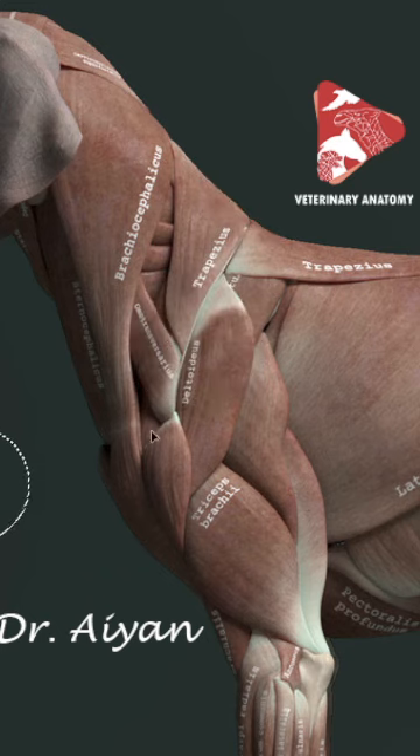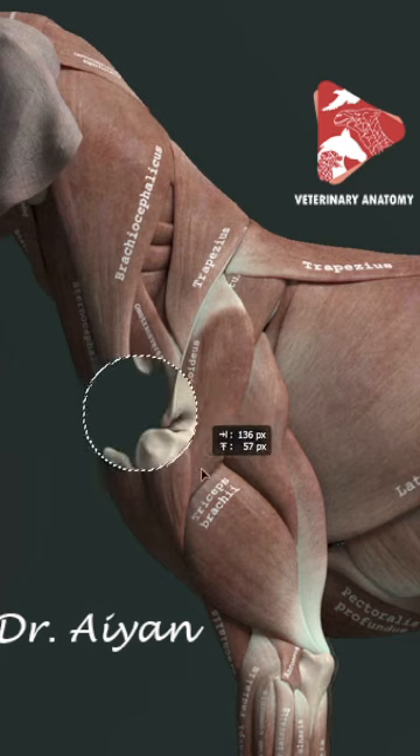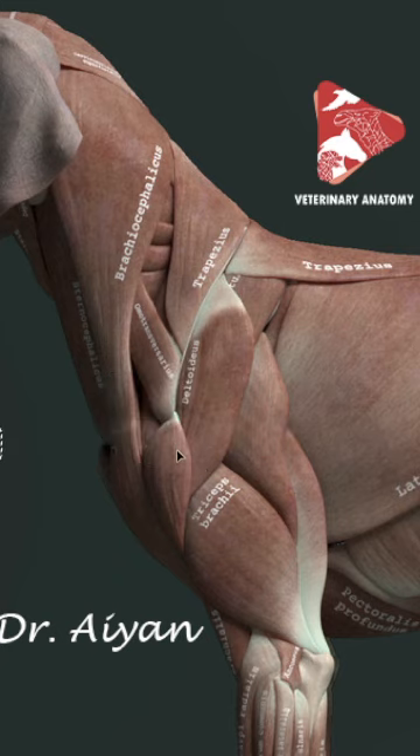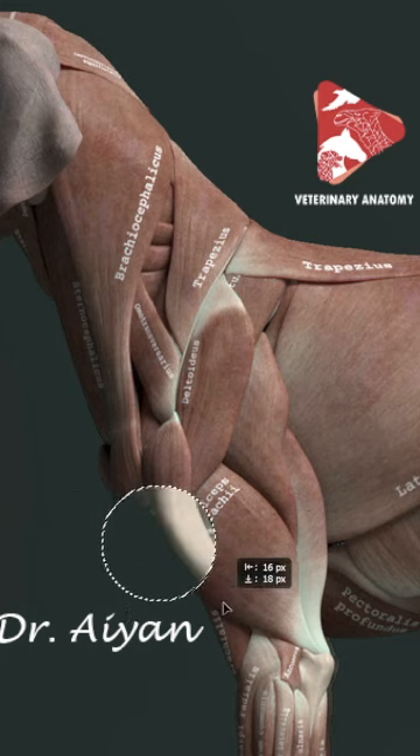The acromial part originates from the acromion — can you see that? This is the acromion, which is why we name this part the acromial part. Both parts of the deltoid muscle insert to the deltoid tuberosity, that projection found on the lateral surface of the humerus.